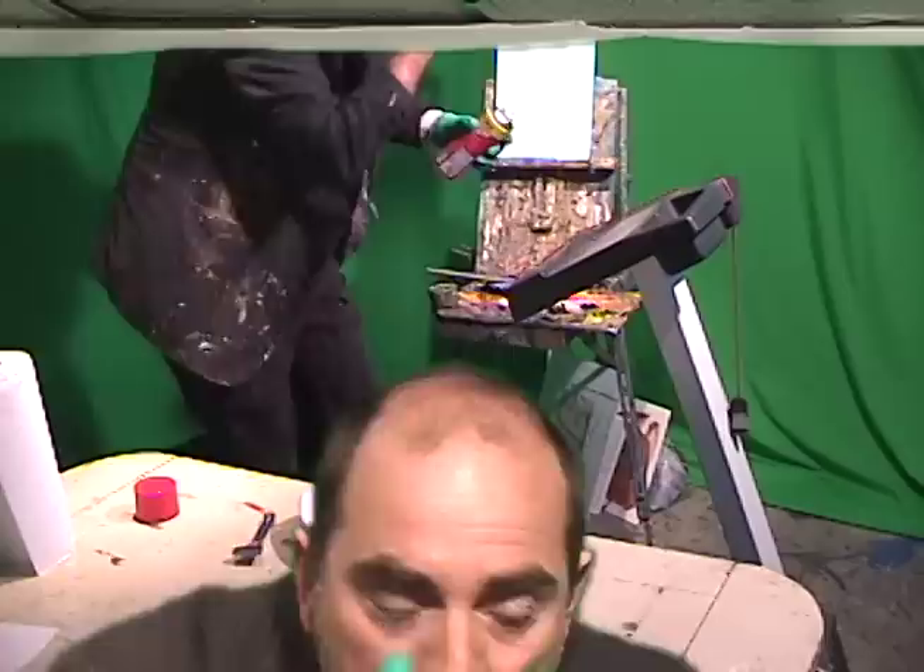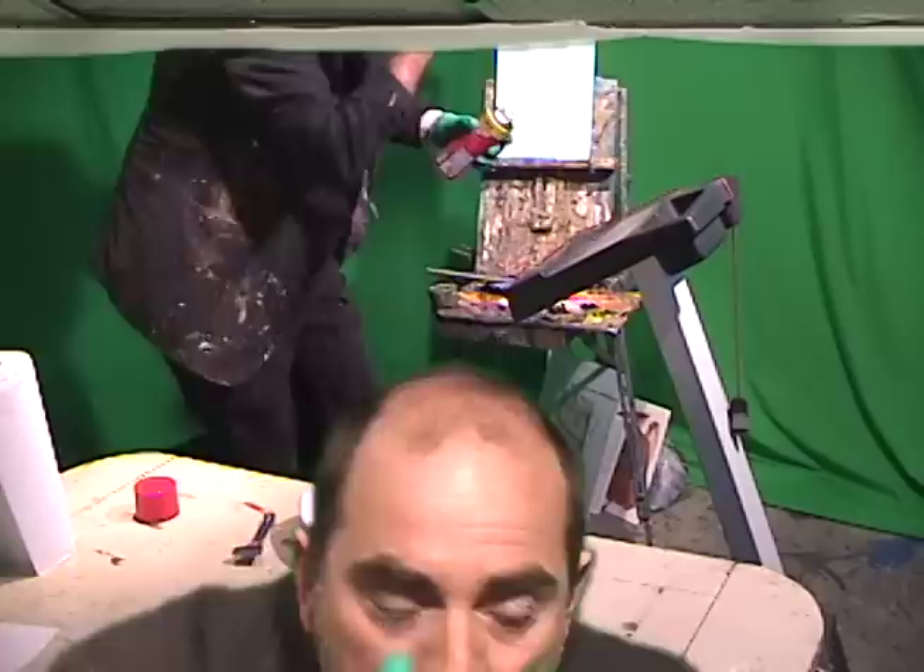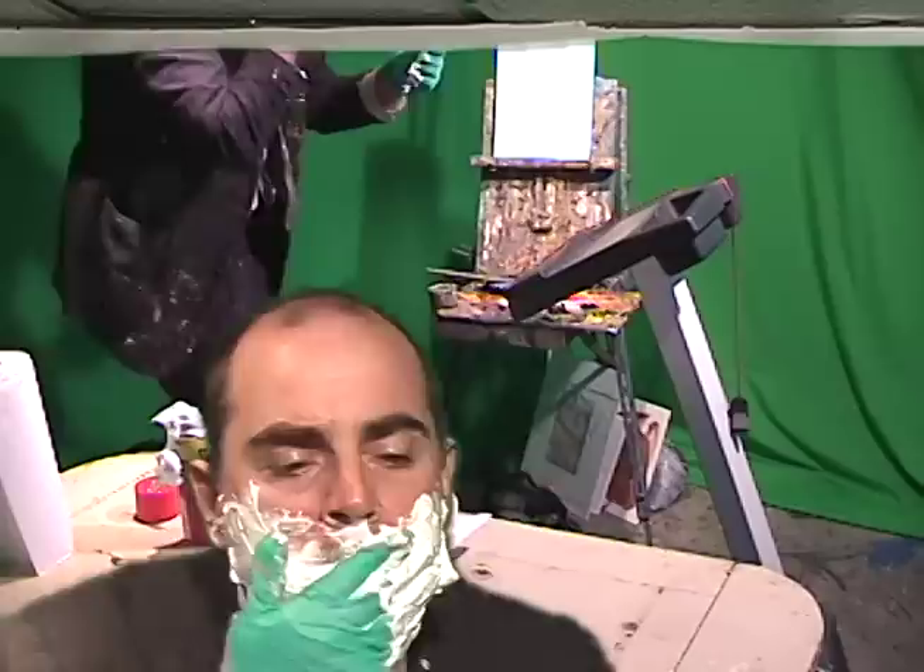So I'm gonna try to shave here, kind of get your face wet with some water. We're gonna do that and put some foam up here on our face. Put that around there and we'll just start shaving.